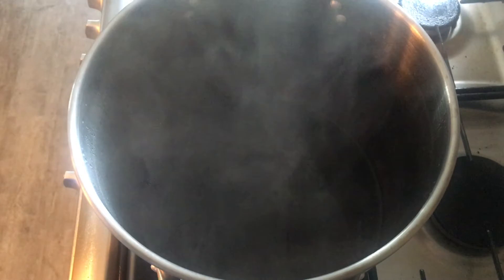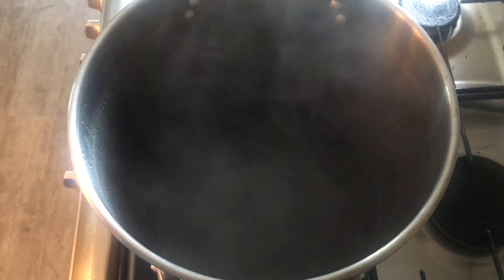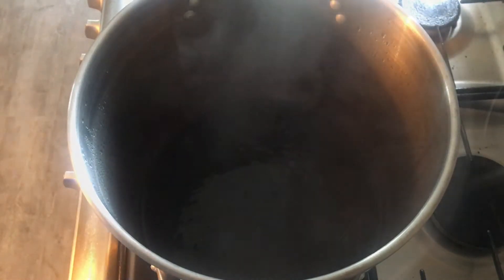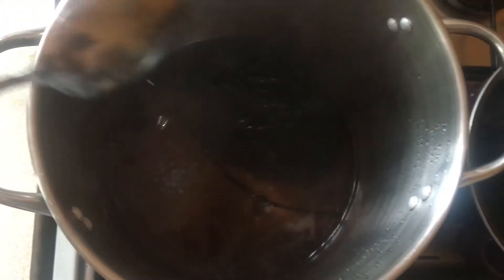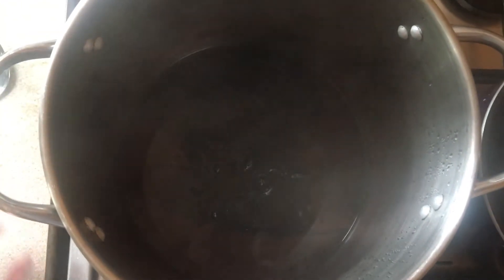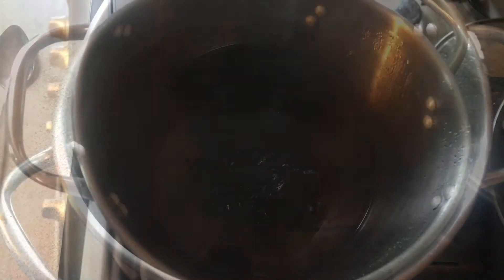I'm going to leave this in the pot, which is just below a boil, for about 10 minutes, and hopefully that will be enough time for the yarn to absorb all the dye. It's been about 10 minutes now and you can see the dye bath has nearly cleared. So I'm going to add another teaspoon of vinegar and leave it for another 10 minutes — hopefully that'll be enough just to get the last bit of dye into the yarn.